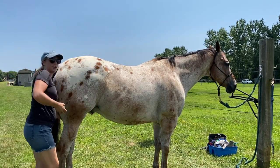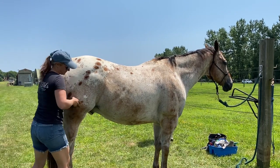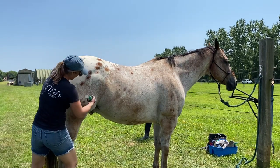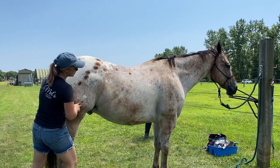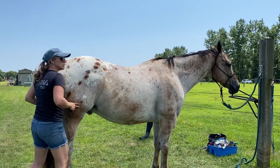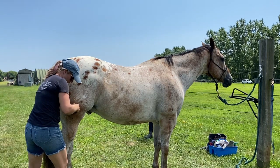Now I'm working on the inner thigh muscles. The gracilis is the bulge muscle, and of course you can't see it because that's on the inner thigh. But it's actually stretching out the stifle area, which is good. I like to do some deep tissue therapy in there to get him to release.